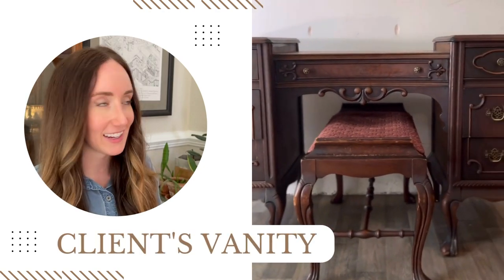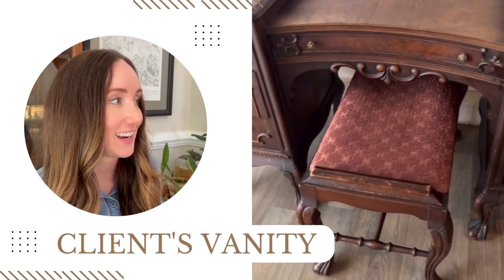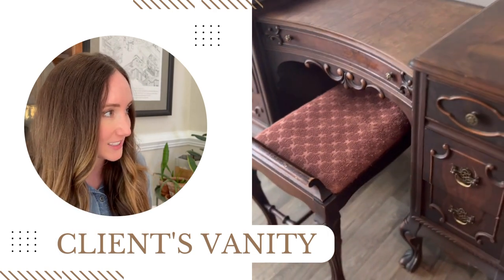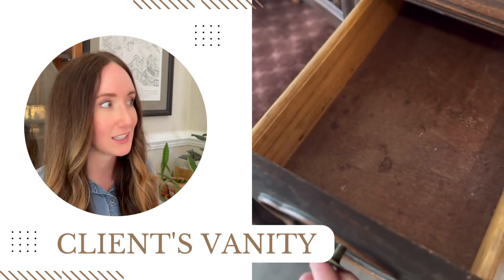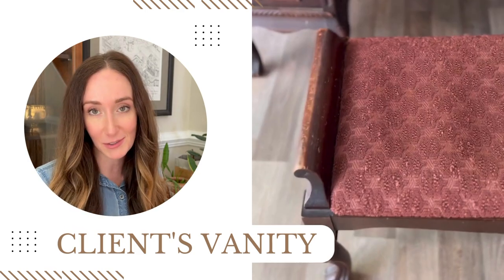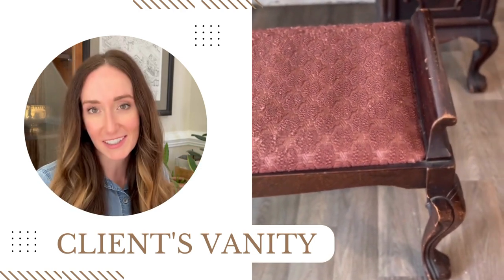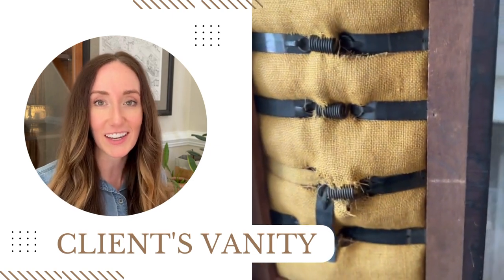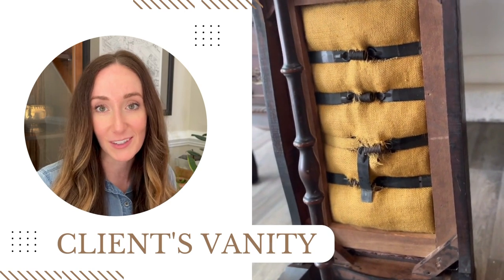This is my client's vintage makeup vanity that she brought me to finish. It's actually in really good condition for its age and I absolutely love all of the ornate details. The drawers will need a little bit of cleaning up and the stool will certainly need to be reupholstered, which is going to be a new skill I'll have to learn. Definitely hit that subscribe button for more videos like this.